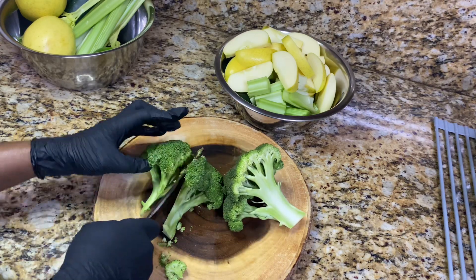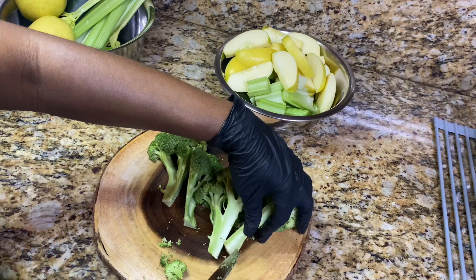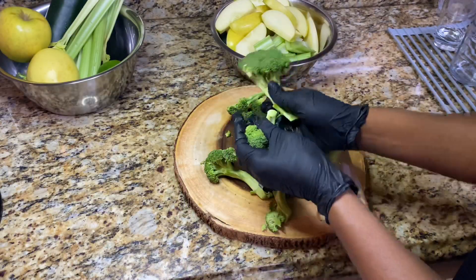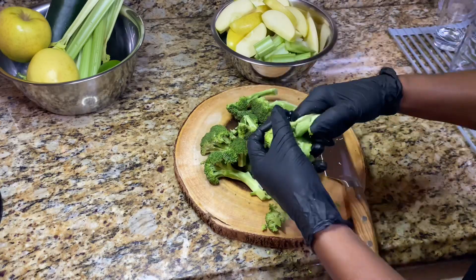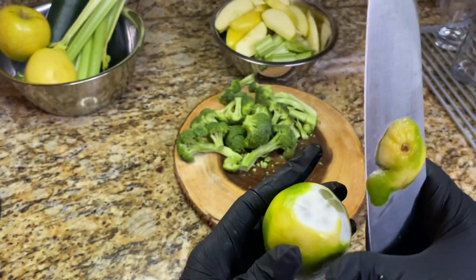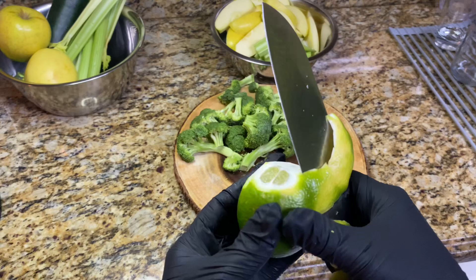I've been missing in action, but Authentic Plant-Based Eats is back and I figured — why not start with a healthy, refreshing green juice recipe? Also, thank you guys so much for the birthday wishes, I really appreciate it.